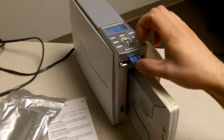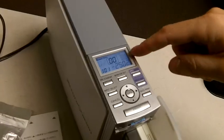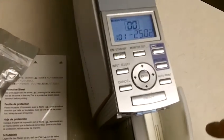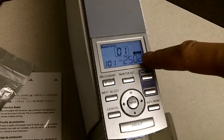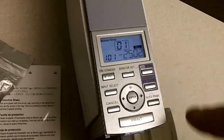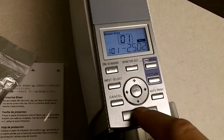Once everything is loaded and ready, stick the memory stick in the top slot and push it until it clicks. You'll see on the display that the memory stick is working when you see those numbers. Hit auto print three times until you see 'all' — that means we're going to print every picture on that memory stick. Then hit print.